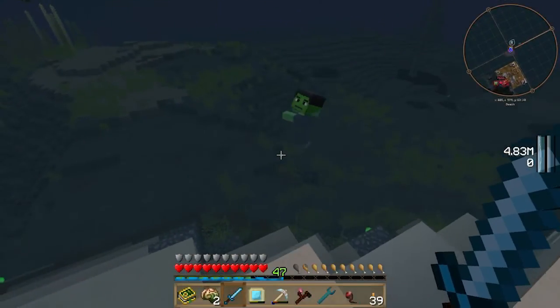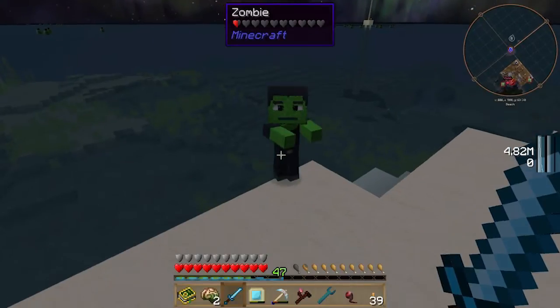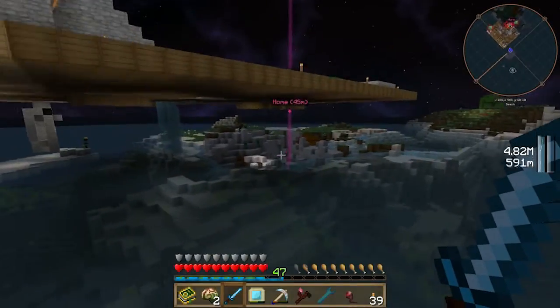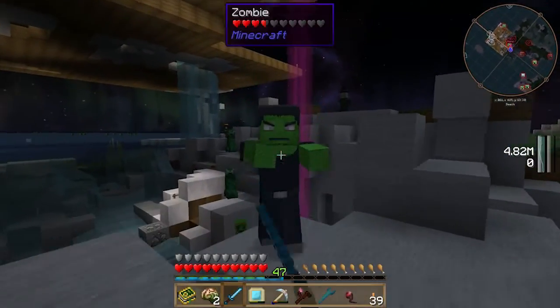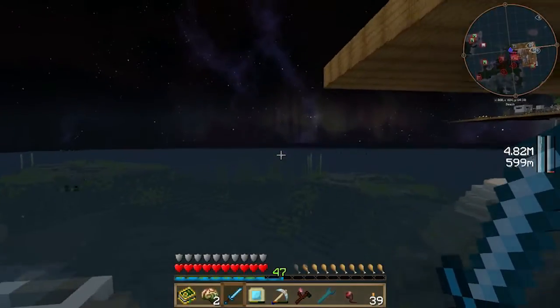What you may not have noticed is that there's no durability bar on the sword — well, there is, but it's essentially being repaired as soon as I hit something. It's being repaired because the mana is stored in the tablet. Obviously, as it repairs, the mana goes down in the tablet.